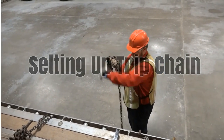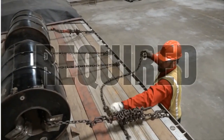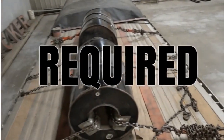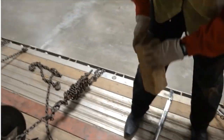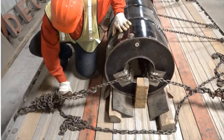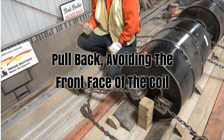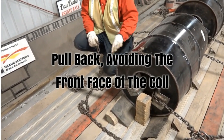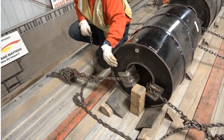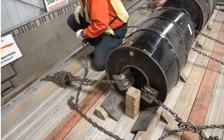Now I'm going to get my trip chain set up. Decker Truck Line requires you to use a trip chain on the front coil of all shotgun coil loads. It is not an option — it is company required, it must be done. I'm going to come back from the face of my coil at such an angle where I am pulling to the rear on the coil, but not at a great enough angle to risk getting my chain into the face of the coil and damaging it. This is also where it was important that my dunnage boards stuck out beyond the face of my coil so they will hold my chain up off the deck.